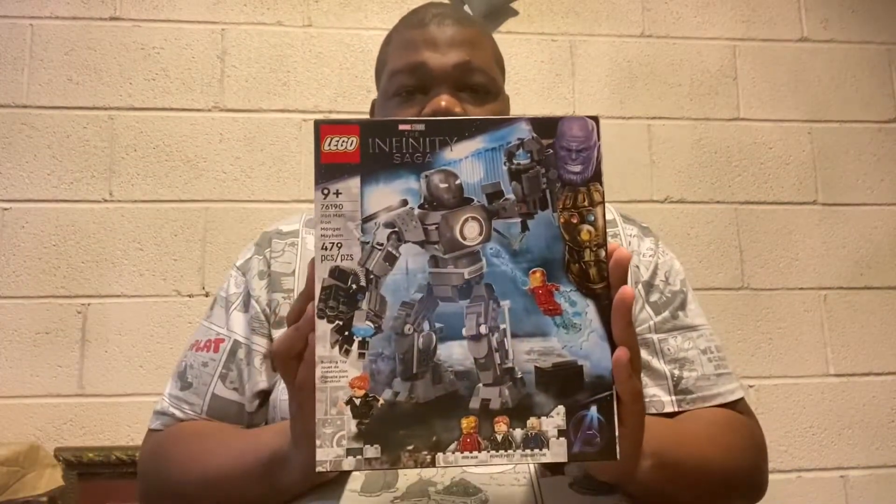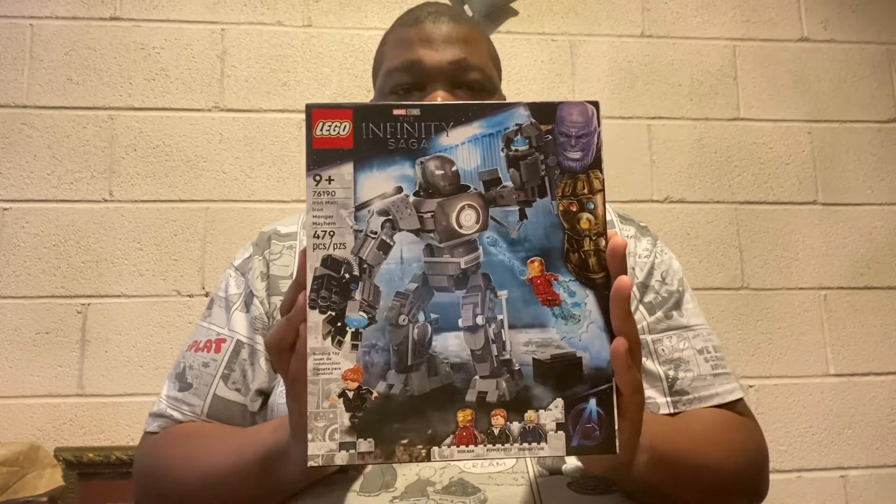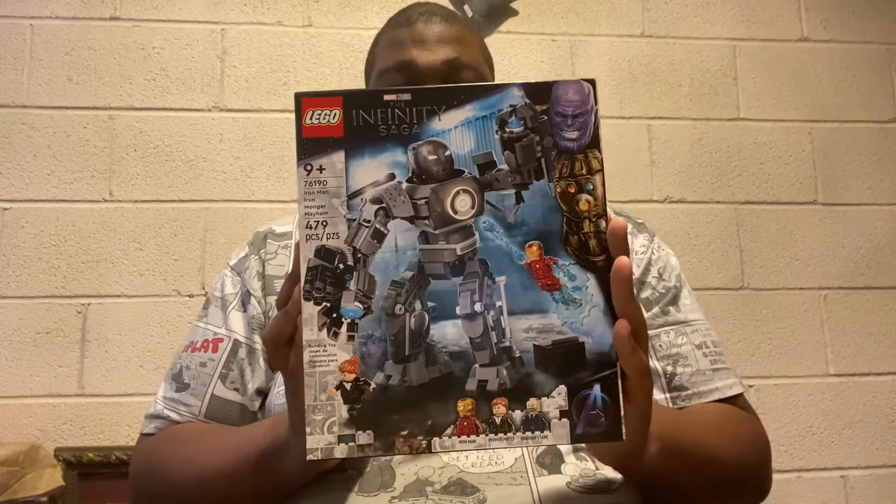Hey everybody, how y'all doing? It's good to be back. I just came back here for spring break and I thought I'd do a new video for y'all. So today I will be unboxing and building LEGO The Infinity Saga Iron Man Iron Monger Mayhem.